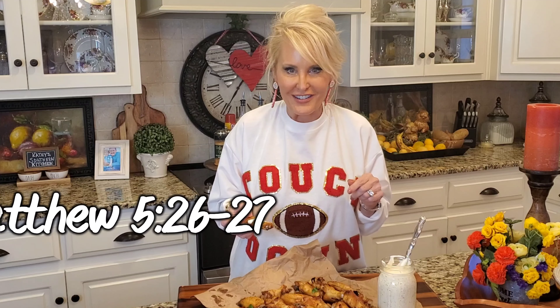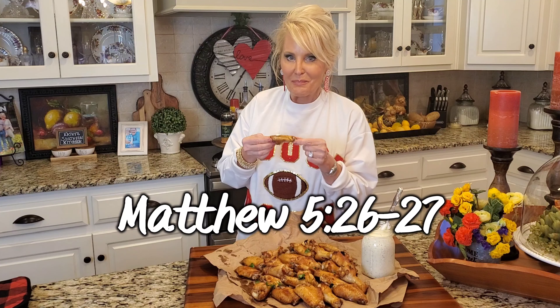You're such a blessing to me. Thanks so much for watching today. Will you like this video and share it with your friends? Make sure you're following me at Kathy's Southern Kitchen on Facebook, YouTube, and my new website, KathySouthernKitchen.com. I'll see you next time. Bye!